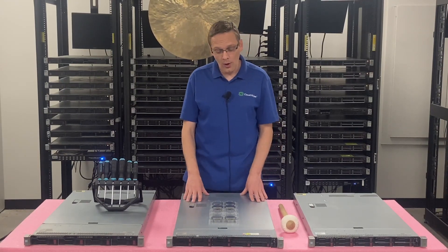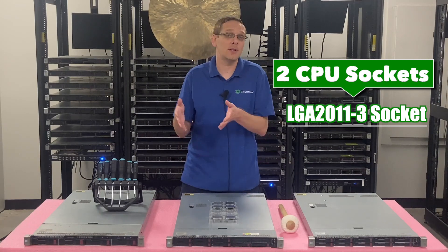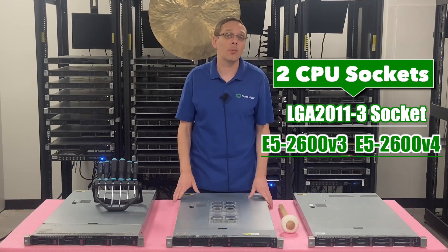So what are the compatible processors? There are two CPU sockets. It's an LGA 2011-3 socket, which means it accepts E5-2600 V3 and E5-2600 V4 — those are the compatible processor families.